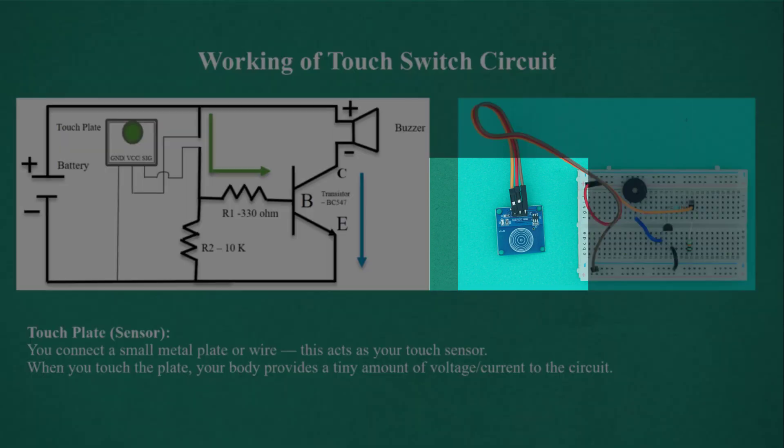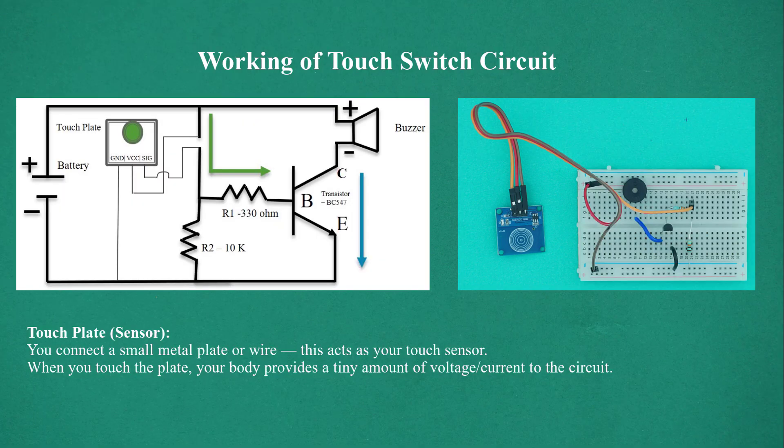The touch plate acts as a sensor. You connect a small metal plate or wire, which acts as your touch sensor. When you touch the plate, your body provides a tiny amount of voltage or current to the circuit.